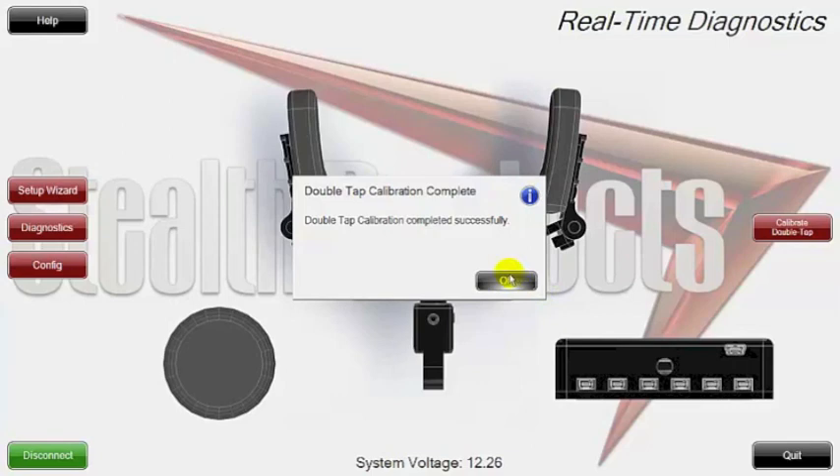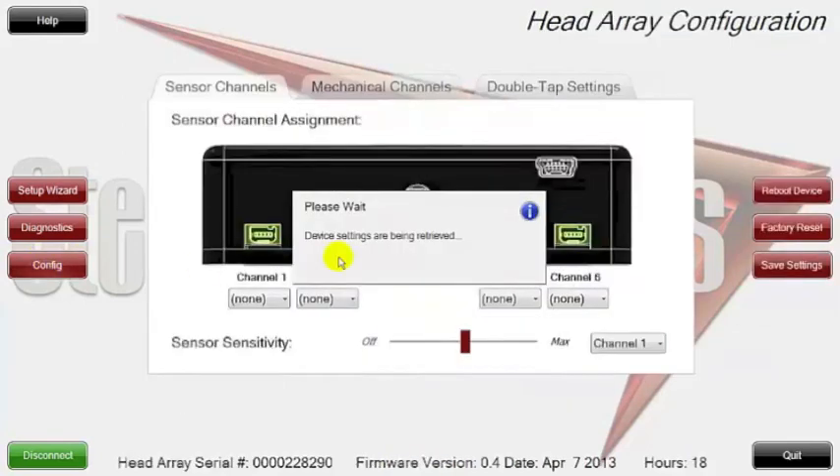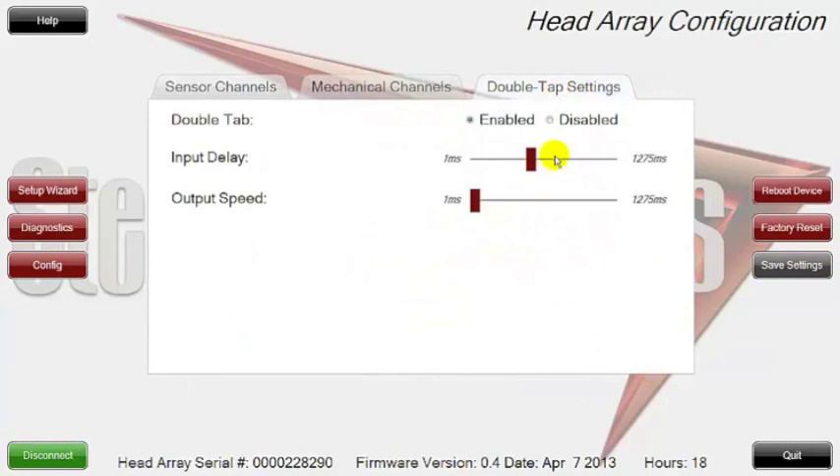We're going to go back into configuration now and look at how it changed the settings. You can see it came a little bit past below where it was at the 50% point that we started at, and the output speed went way below because I clicked it fairly fast. This shows you that you can calibrate this with a client — just asking them to do a double click — or you can do it manually if you want. It's just another intuitive way of programming your reset mode change switch.